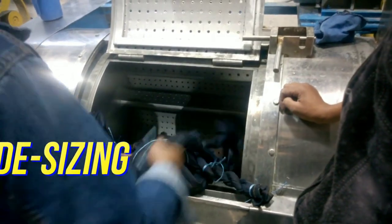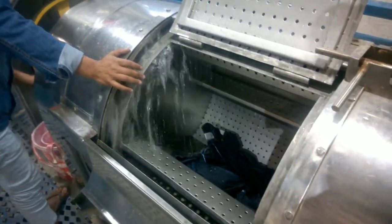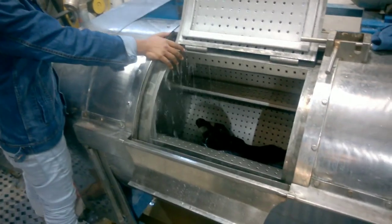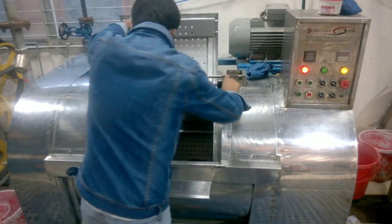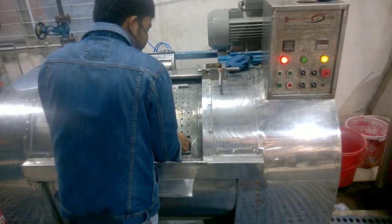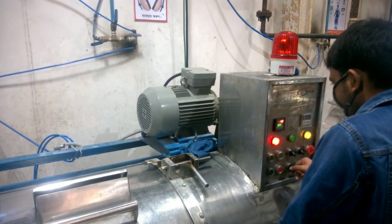First is desizing. The garments are put into the washing bar. In the video you will see water is being released to make the garments wet. Other required chemicals will be added one by one, like wetting agent, sequestering agent, sizing agent, etc.